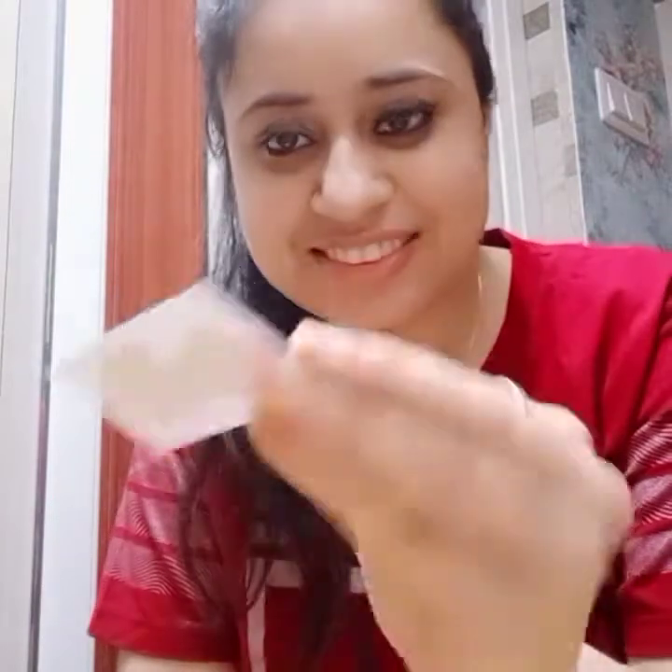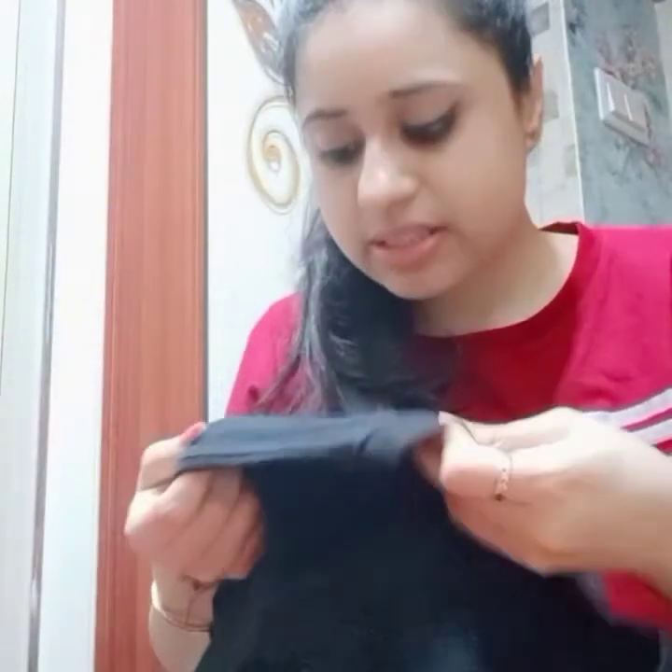They have also given this beautiful little gift — it says 'Hustle' on it. Now the next t-shirt I have already opened — it says 'Queen', black in color. The material is quite very good.